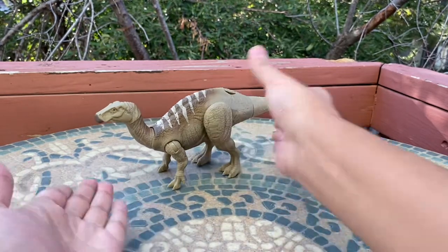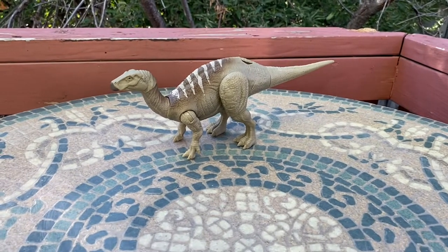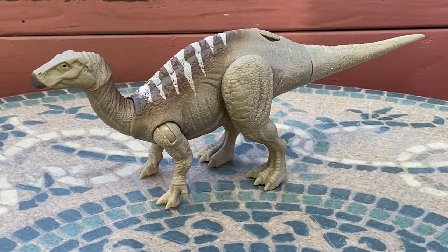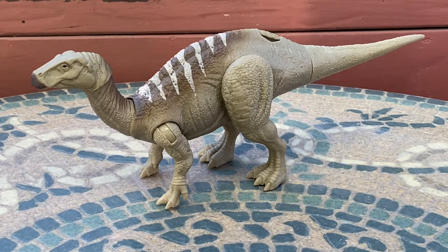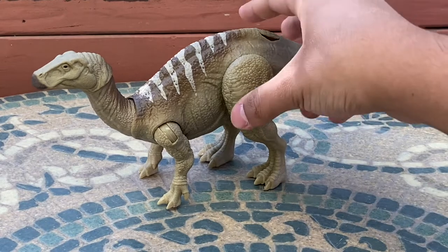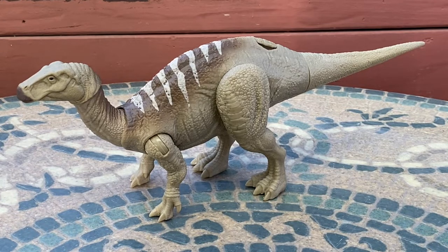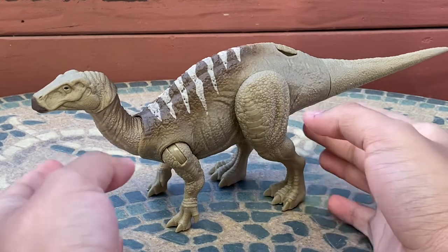Looking at this beautiful figure with its stripes, it really reminds me of the Iguanodons seen in the Walking with Dinosaurs documentary, and also of the type of iguanodont that showed up in the Walking with Dinosaurs special Chased by Dinosaurs with Nigel Marvin — specifically the Land of Giants episode where he was looking for the Argentinosaurus. I'm a pretty huge fan of Iguanodon, and this figure is amazing.